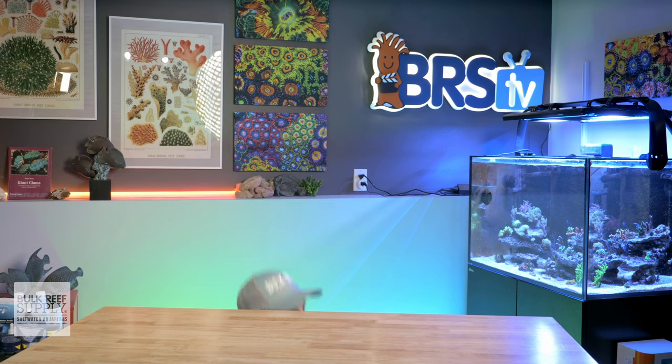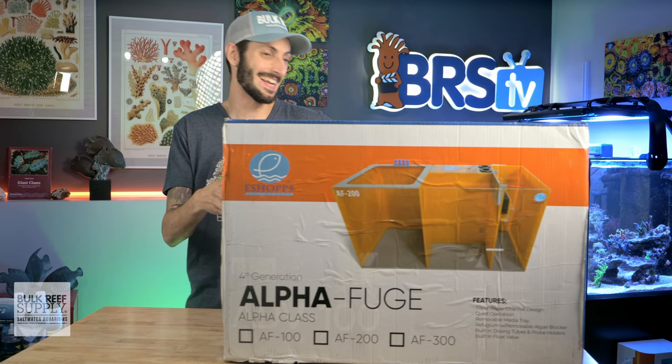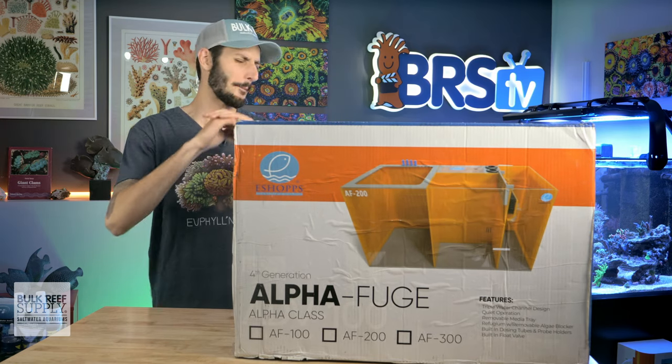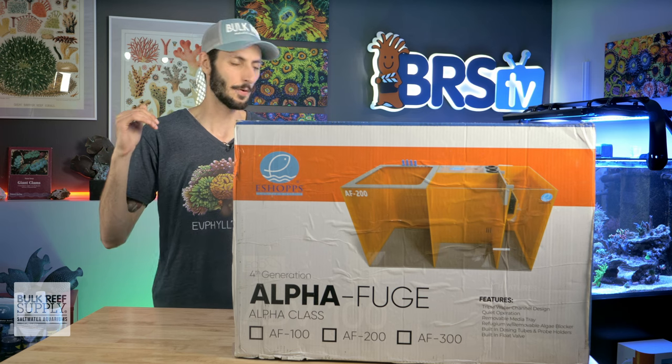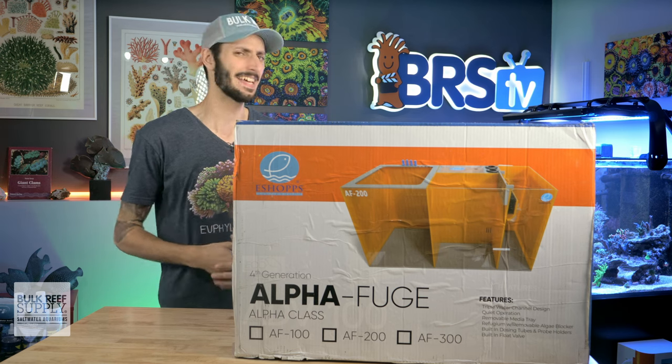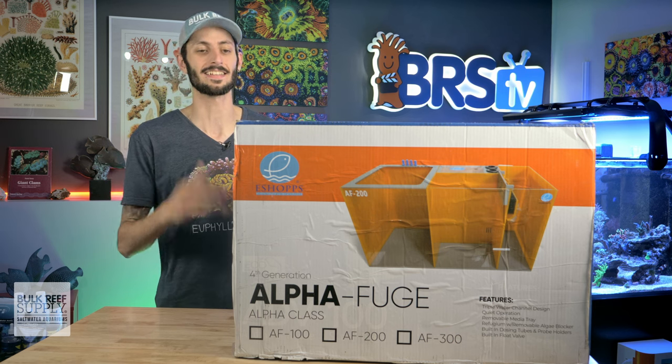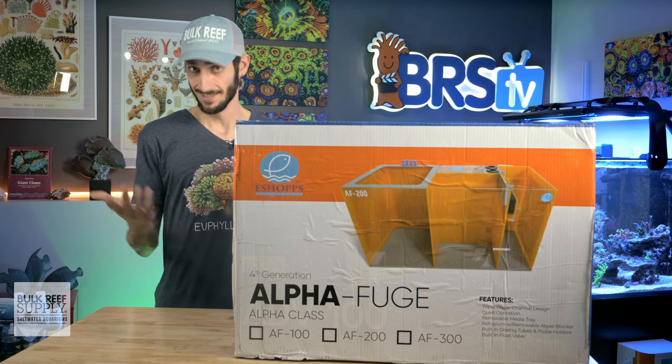Hey, it's Thomas here. And today we're going to be checking out the AlphaFuge Sump lineup from eShopps. It's a big box day today. This is essentially their flagship line of sumps packed with features using one of the most iconic color schemes in the hobby, which is a nice little hat tip to the kind of reefer that this sump is designed for. So let's dig into it.